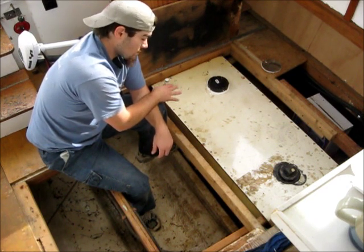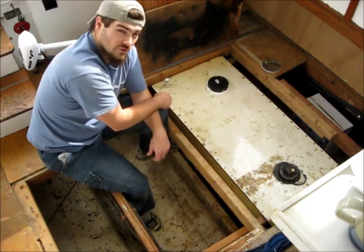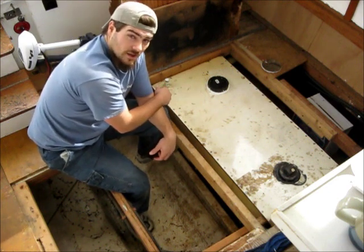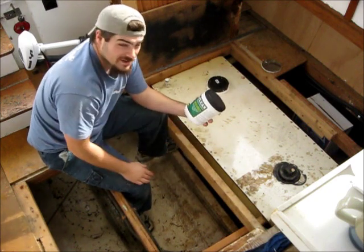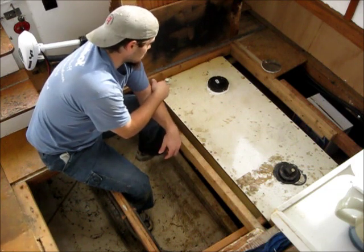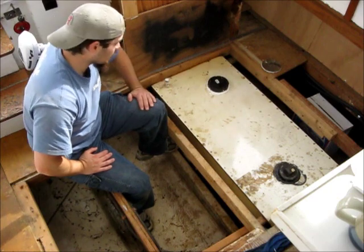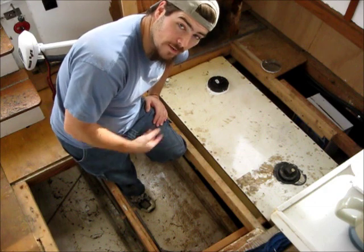I now probably have about 30 gallons of capacity, so a huge improvement over the five. I'm still not there — there's still a lot of build up and it's going to take a long time to get there. But luckily it comes in a really big container, so I'm going to be adding this for a while. It's going to be a battle, but I am winning the battle. I am getting my black water tank back. So if you have similar problems, I recommend it.